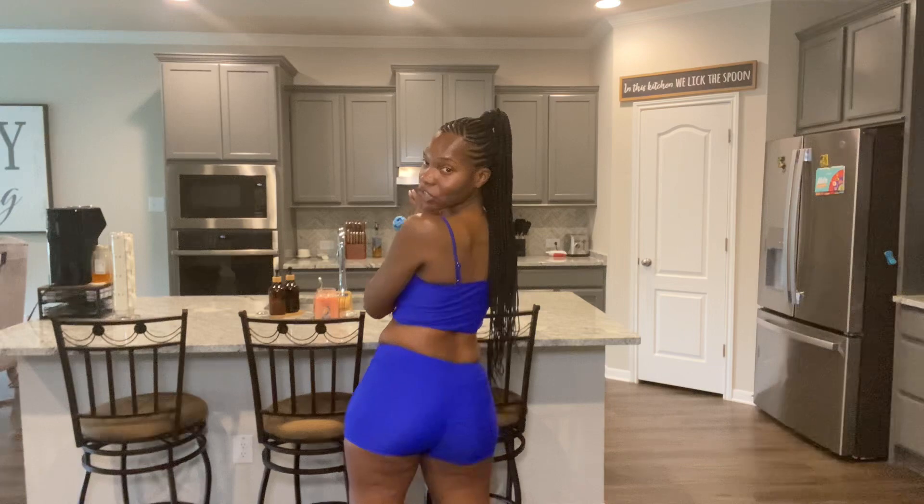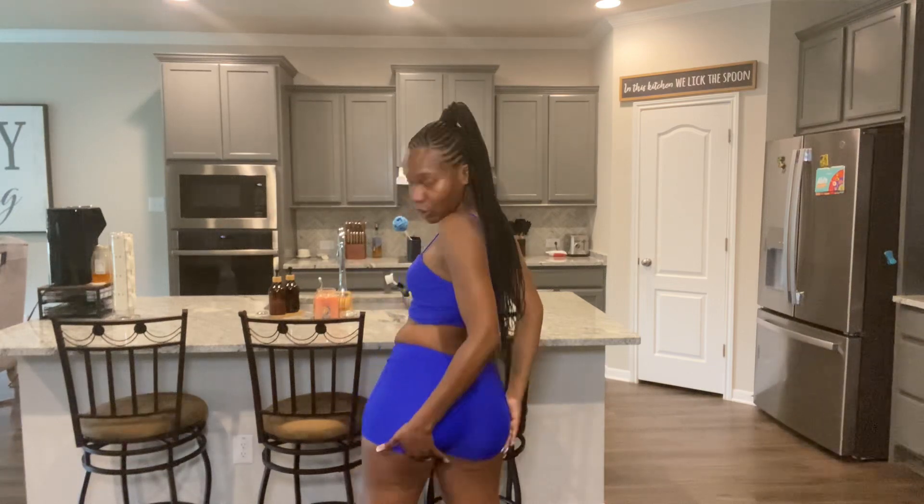This is the back action for you guys. As you can see, the cheeks are covered. So if you're worried about your cheeks being out, you'll be totally fine in this swimsuit. I also got a red one that's very similar, so I'm going to go ahead and hop in that and show you that one as well.